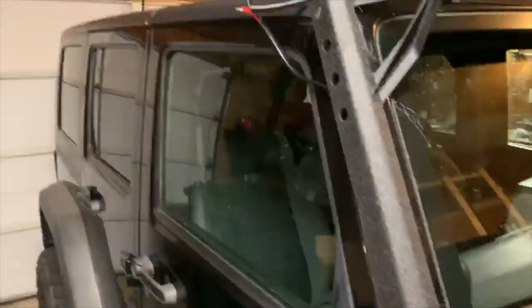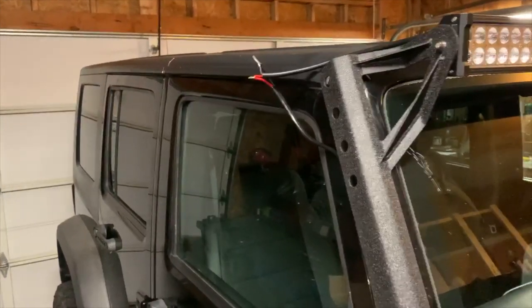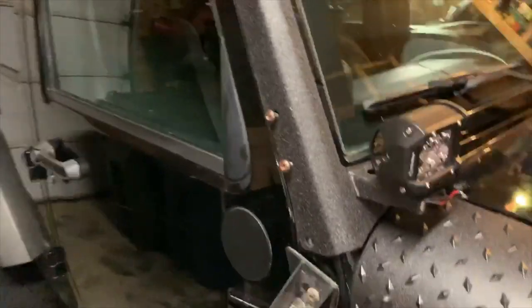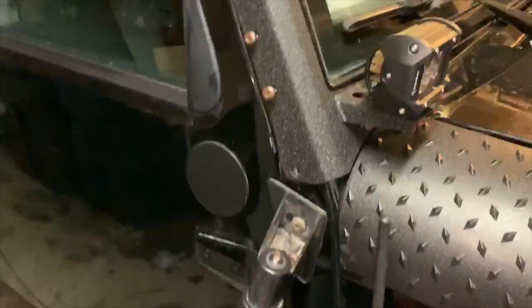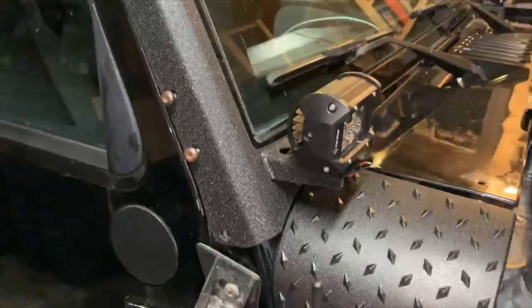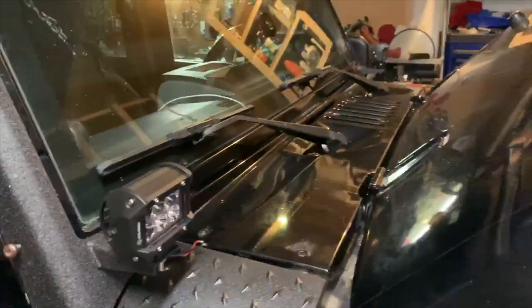Pigtail there. I am going to use connectors here and then I'm going to heat shrink it. I'm going to hide it behind here. Right now I have the screws loose, my mirror down, and the screws loose. I'm going to run the wires through underneath the rail, and once I'm done with that I'll tighten everything up and go from there.